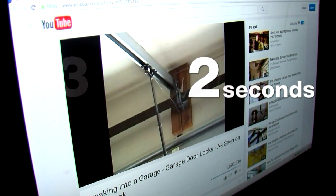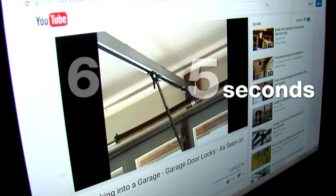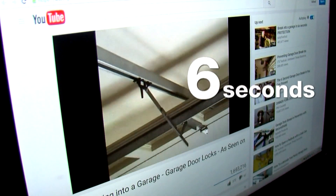This viral how-to video with a million and a half hits shows how you can be hooked by a crook in just six seconds — and the door's open.